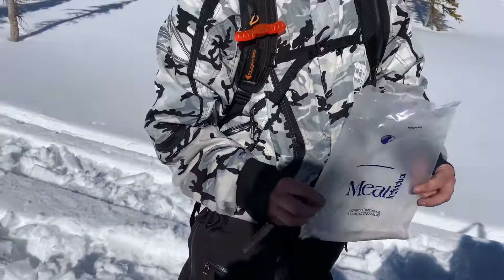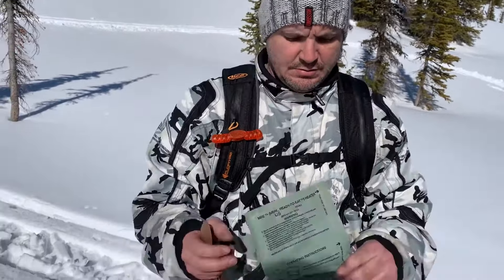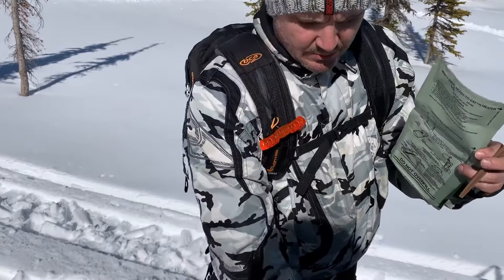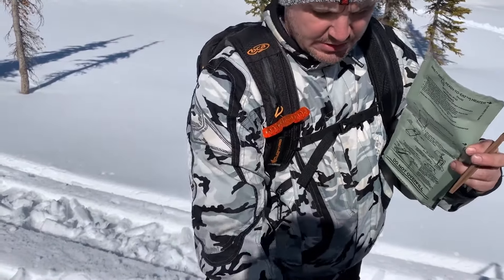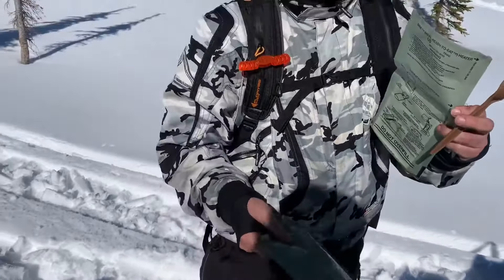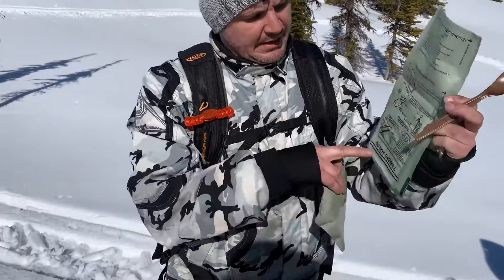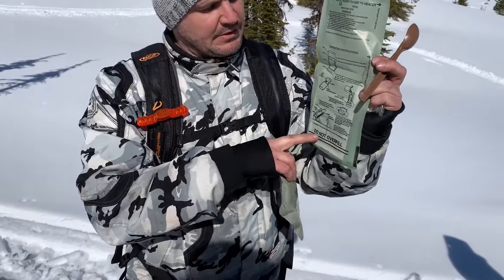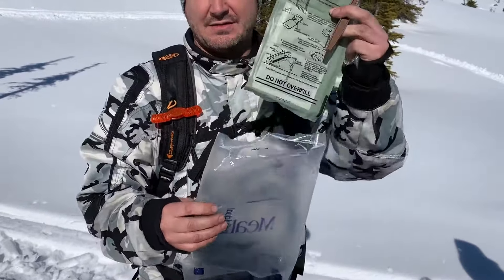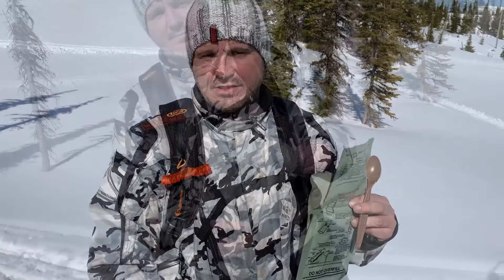We're going to tear this off and get our main meal — the chili and mac, which I hear is really good. We add a little bit of water to the fill line, drop the meal in, put it back in the bag, and give it about 10 to 15 minutes and it'll heat everything up.